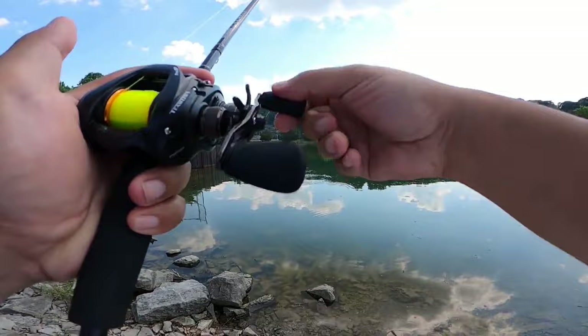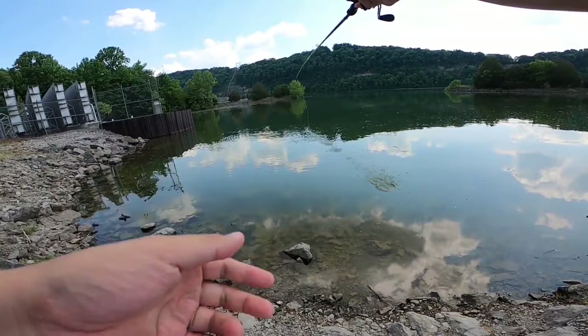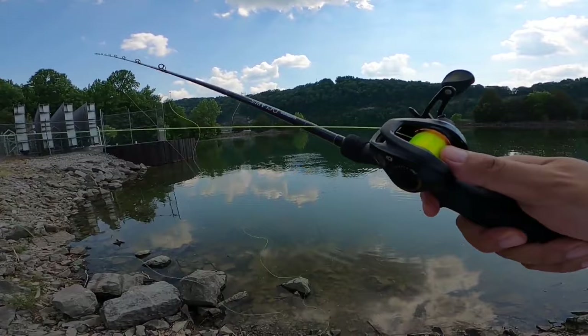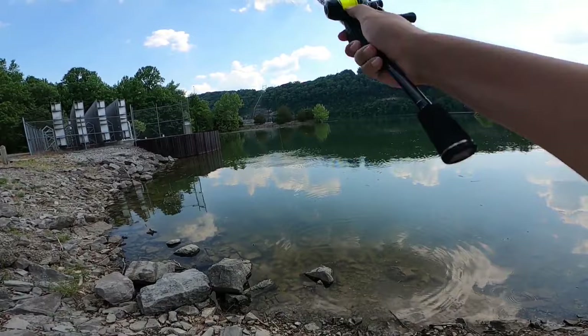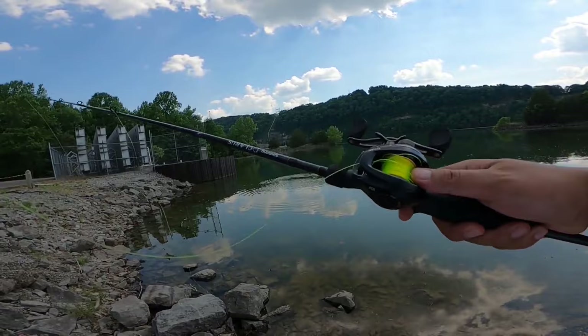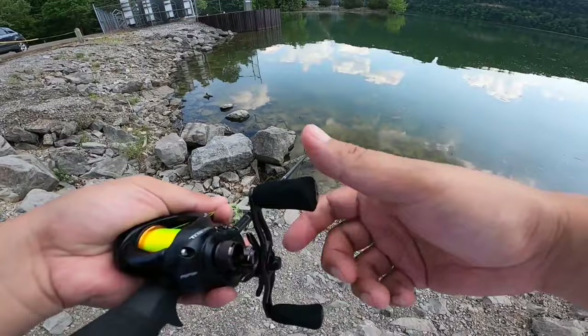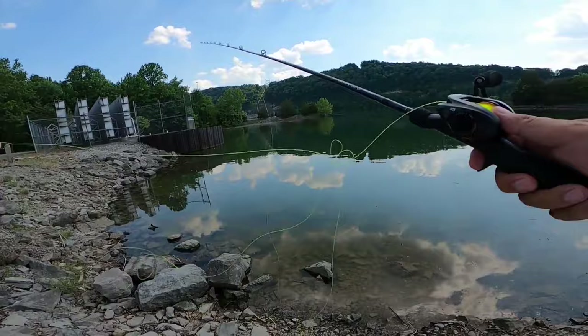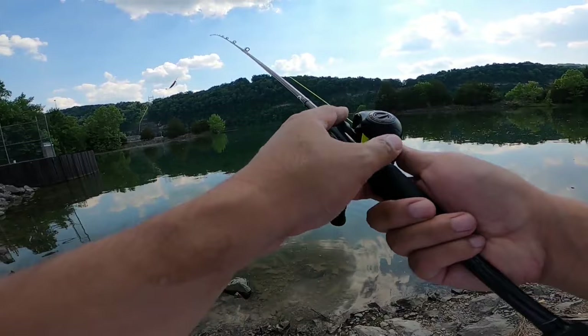Pretty much like any other reel — if you get a good skip where the bait skims across the water freely, then you won't get an overrun. But with the Pro SP, since I have the spool tension set this way, you definitely have to stop the spool with your thumb once the skip ends. So that was a bad skip and we had a pretty decent overrun there. Let's crank the brakes down two more clicks.